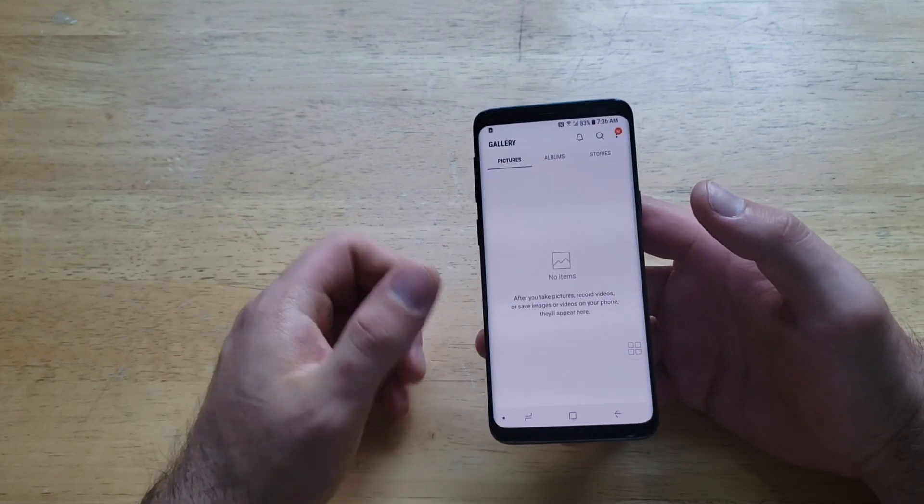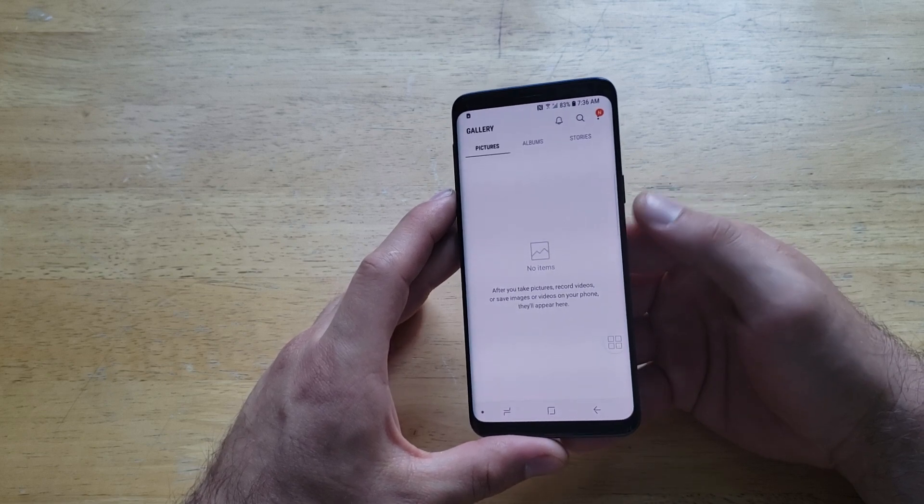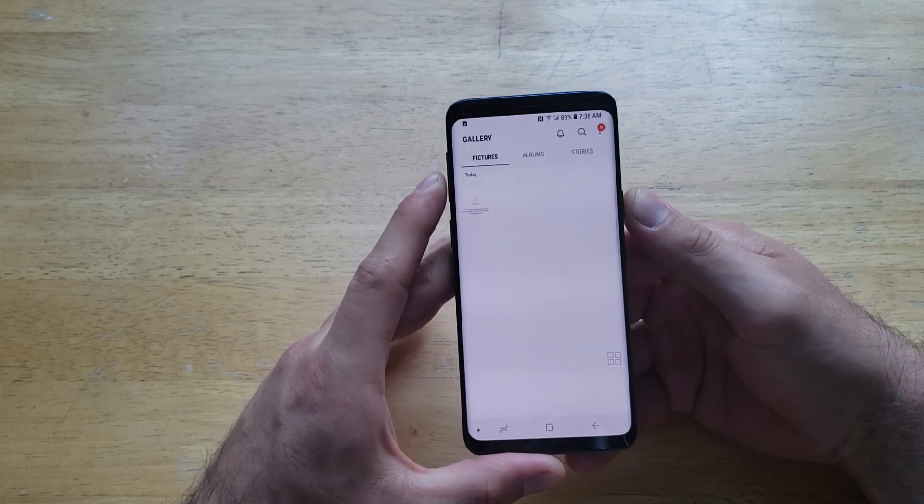The first thing I'm going to do is go into my gallery and just show you guys that I currently have no pictures in here, and then I'm going to demonstrate the first option for taking a screenshot, which is by holding the power and the volume down button simultaneously.